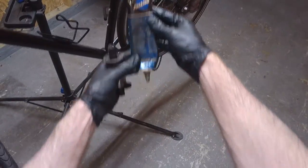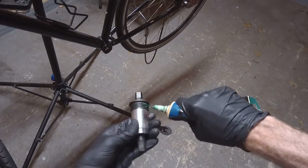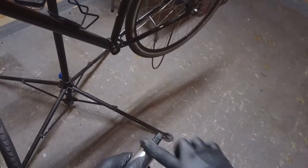All right, first thing we're going to do is grease it. Let's grab some grease. I'm using just some basic bicycle grease — this is the Park Tool PPL-1. Just get that on the threads here. Use gloves too, it's a good idea. Don't make a big mess. Can't ever have too much grease.